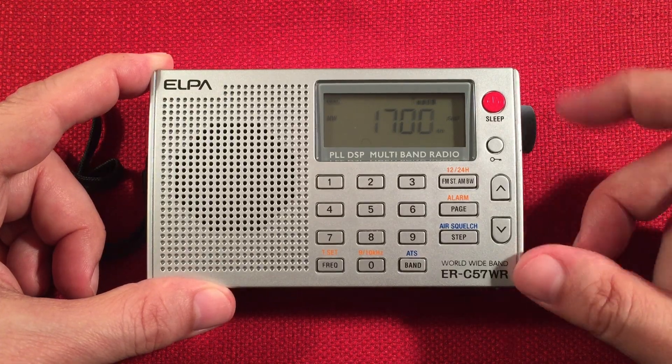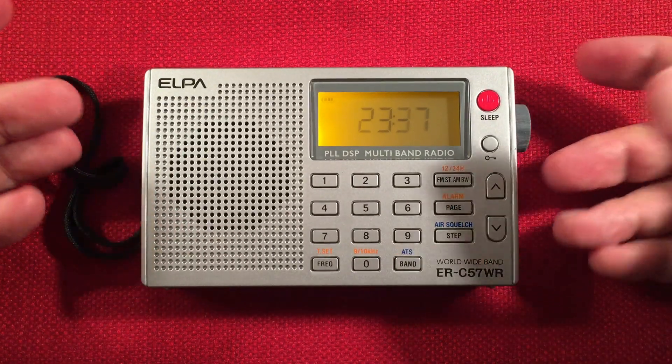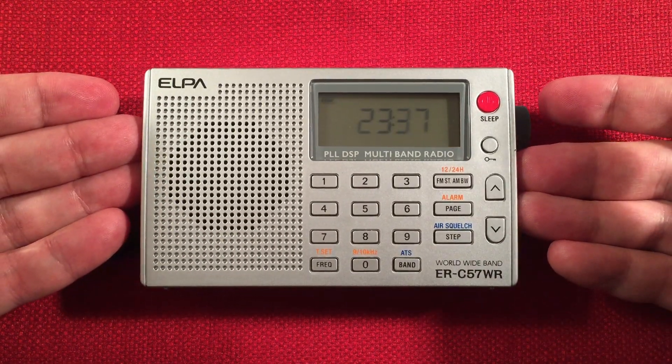KBGG, Des Moines, Iowa — 280 miles. Okay, we'll turn this off. So yeah, we finished it up in 30 minutes — it always takes that long. There it is, the ELPA band scan in the evening.